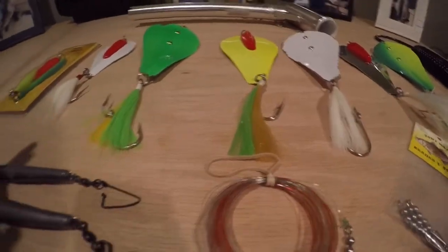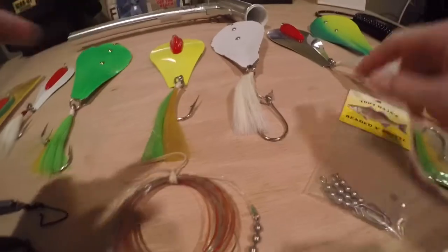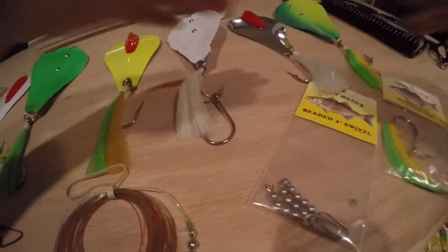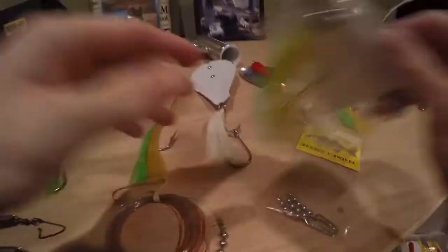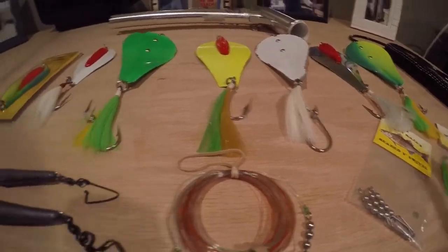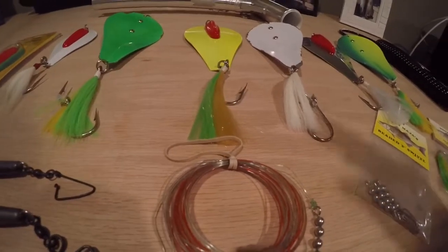Another thing you'll notice on the spoons is the stinger hooks. The spoons come with a 9-0 Siwash Mustad hook, and the stinger hook is another Tony product. If you're tournament fishing, big fish, you don't want to risk it, so the stinger hook is nice to have, but it's not necessary.